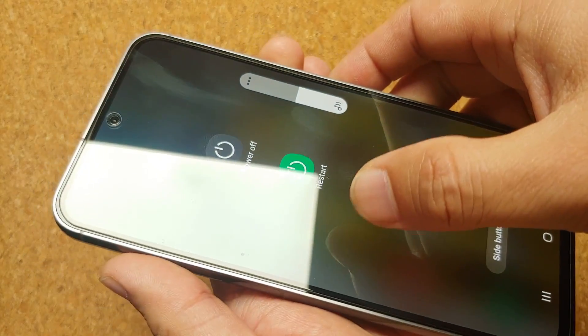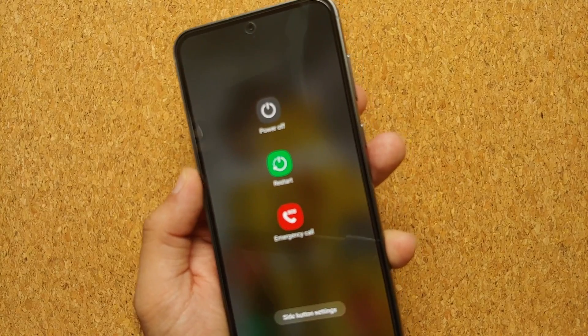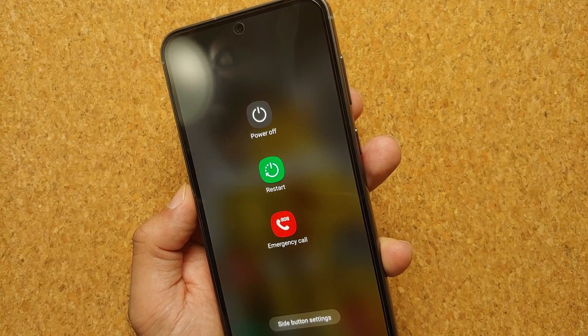You will feel a little vibration and then you will get the power menu. Here it is — we're back on the power menu and now you can power off, restart, or place an emergency call from your Samsung Galaxy S23 FE.